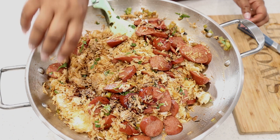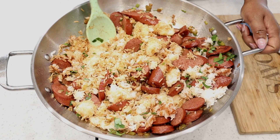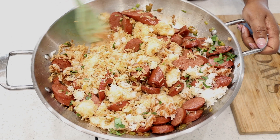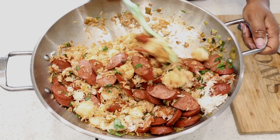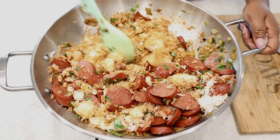Add in the remaining soy sauce. In total, we added about a half cup of soy sauce, so go ahead and add it a quarter cup at a time.